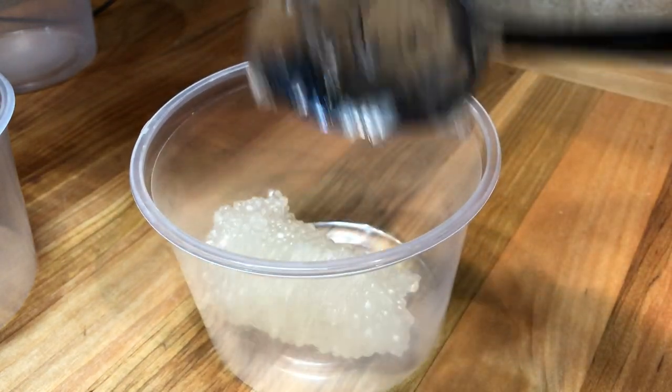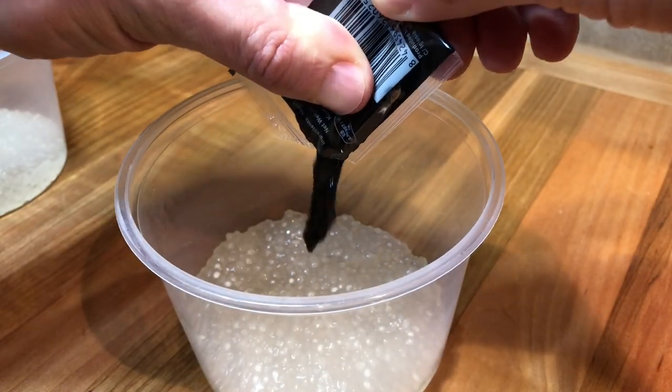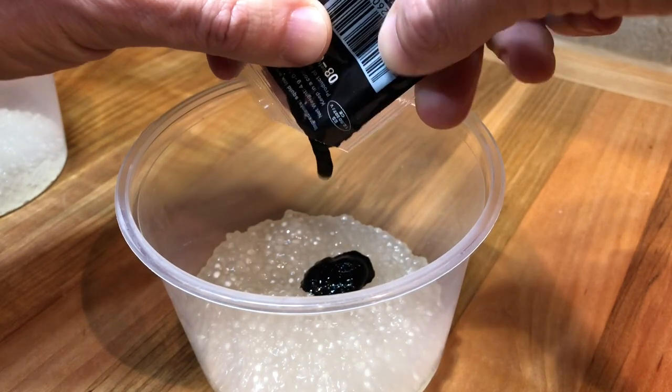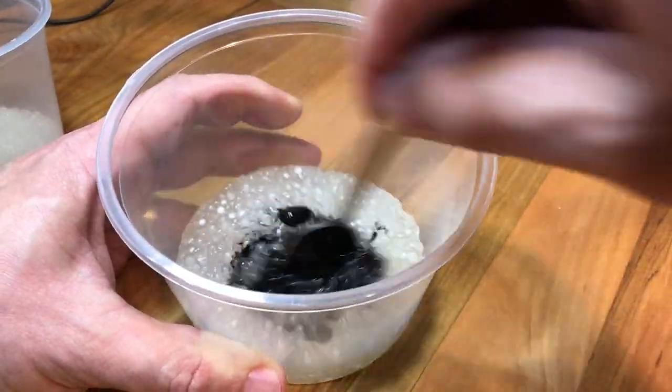I'm dividing the pearls into three different containers. For the first version I'm using some squid ink, about half teaspoon for the amount of pearls I have. Mix it until well incorporated.